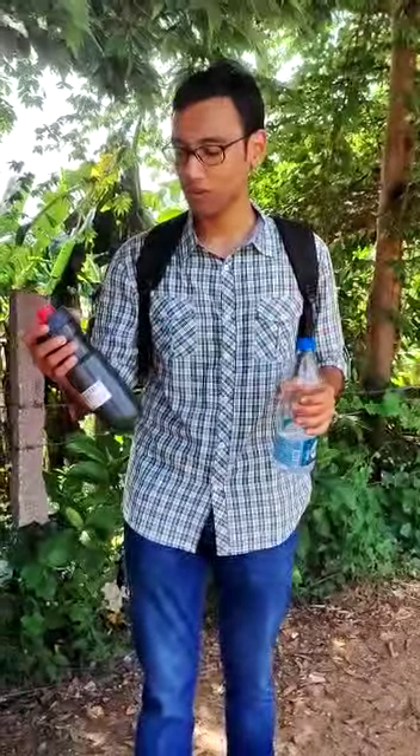Hello all, today I am in Hampi. So today I will teach you how to fill a water bottle in Hampi. For that you need two hands, one water bottle which is filled with water and another one which is not filled with water. You open the cap for this one and the other one for the same.